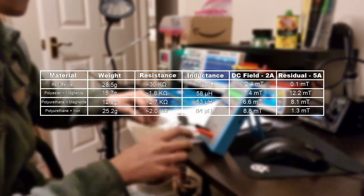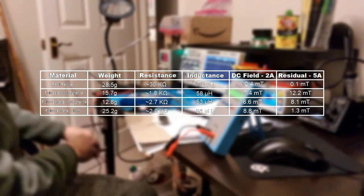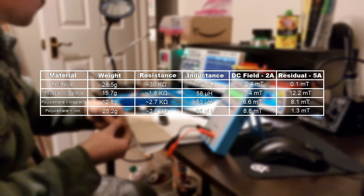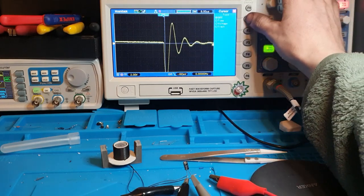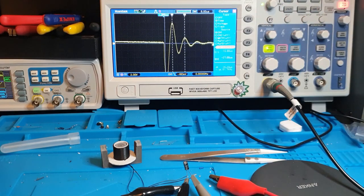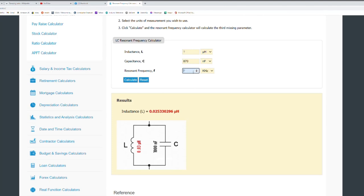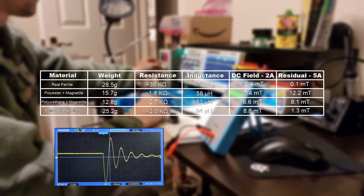My LC meter measures inductance at 560 kHz. So I had a suspicion that that high frequency, coupled with the relatively lower resistance of the resin parts, was causing eddy currents inside the resin parts and lowering their perceived inductance. So I also used my oscilloscope with a capacitor and measured the resonant frequency of my resin parts, and plugging that into an online calculator — knowing the value of the capacitor — I used it to derive the value of the inductor. We see that the measurement for the polyurethane with iron is actually right. This also gave me an interesting opportunity to compare the damping ratio of the real ferrite part to the polyurethane part.